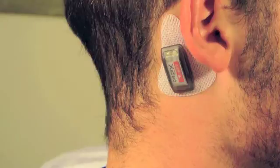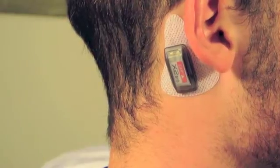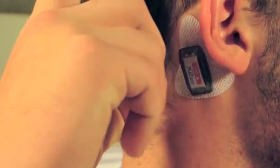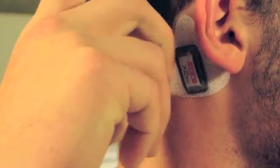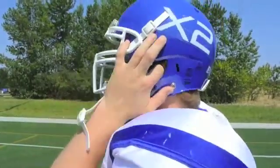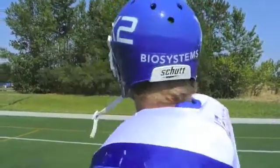In order to tell that your Xpatch is properly recording, gently tap the Xpatch and you will see a single green light with each tap, indicating your device is working. With your Xpatch activated, you are now ready to hit the field.